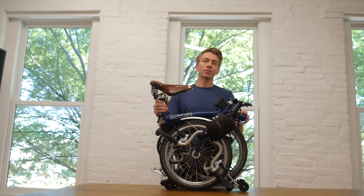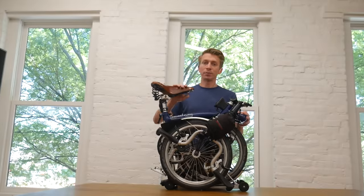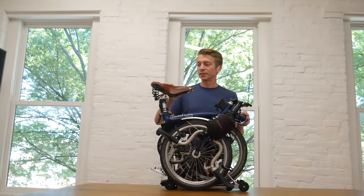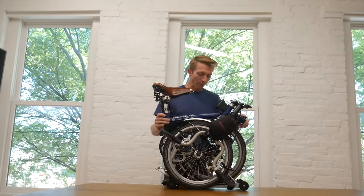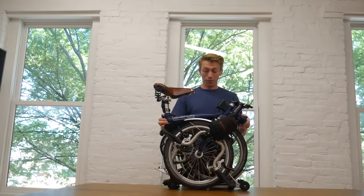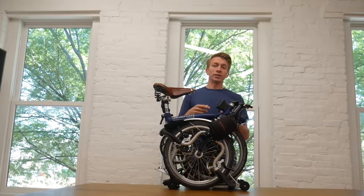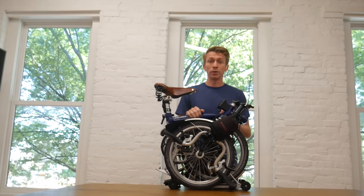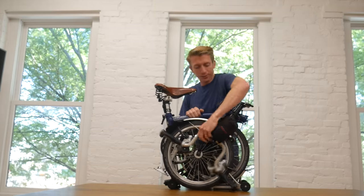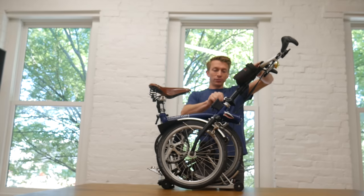I've made a few upgrades that I'm going to cover in this video. One of the biggest is the Brompton B67 saddle, which is a sprung saddle that makes up for a little bit of the hard ride on the Brompton. The bike is about 30 to 35 pounds depending on accessories. I'm going to walk you through the fold and unfold — first at full speed, then again with video cuts of each step.